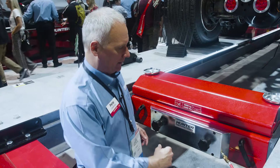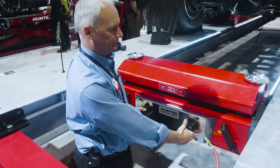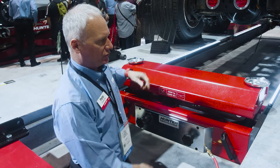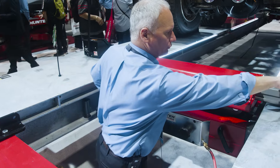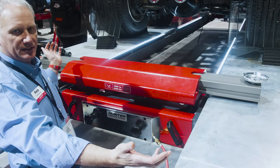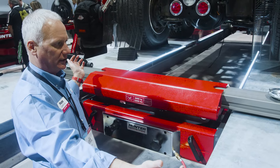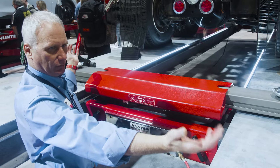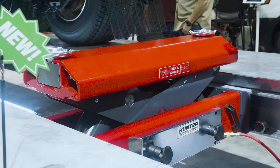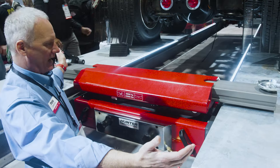The real key feature with this new jack is it's a scissor-style jack. Scissor-style allows us to have really long reach, and this will really simplify the jacking of independent front suspension vehicles. If we have an independent front suspension vehicle, we need to get out to further lift points — these arms go a full 63 inches from one end to the other and are capable of doing just that.